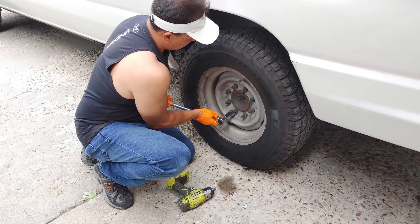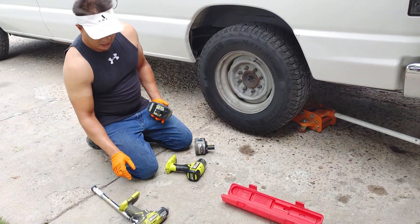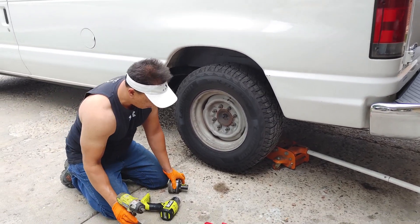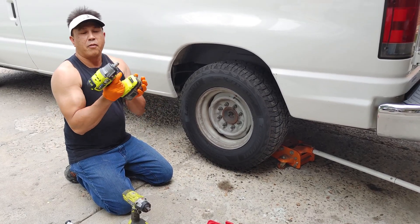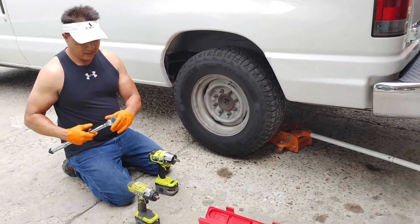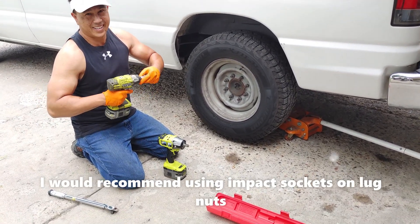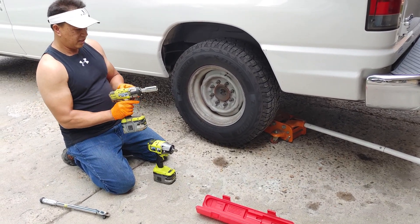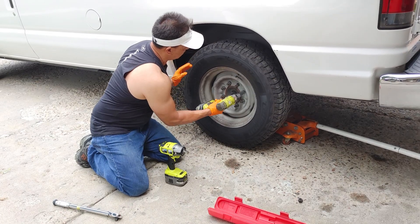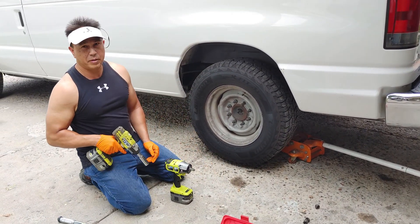That's 140 right there. Okay, it definitely tightens them up. This is the older model. We're going to test out these lugs — I'm going to do half of them on this older one, then take them off and do half with the newer brushless Ryobi P262. This is the P261. I know this isn't an impact socket so it may break. Speed three. Not too shabby.